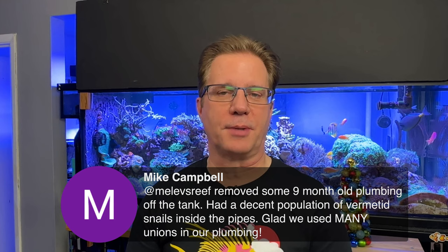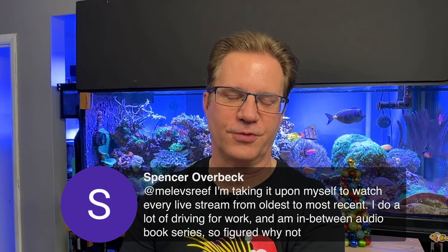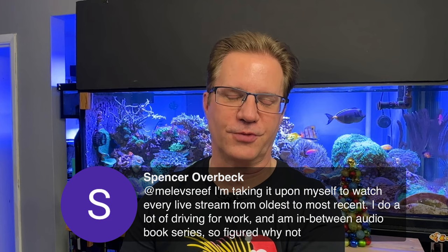Mike just removed nine-month-old plumbing from the tank and had a decent population of vermetid snails inside the pipes — glad he used many unions on his plumbing so he can clean those out. Spencer says he's watching every live stream from oldest to most recent while doing a lot of driving for work. You have hundreds of hours to go through and some of it may sound repetitive, but there's always someone new or someone who didn't hear it the first time.